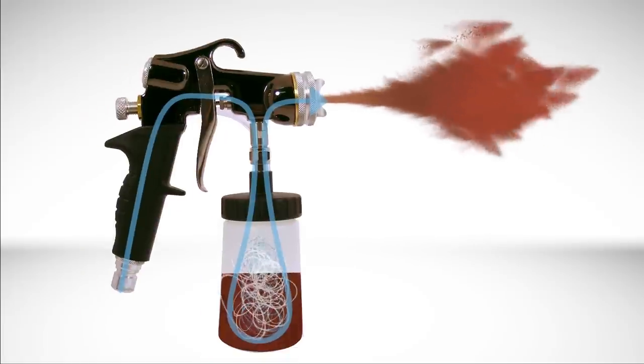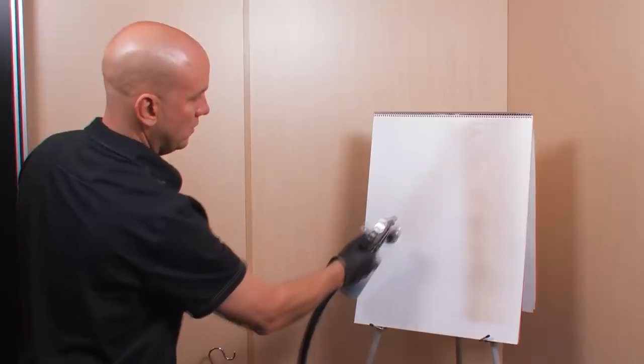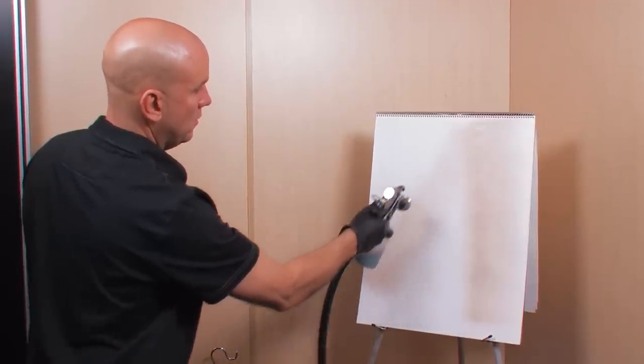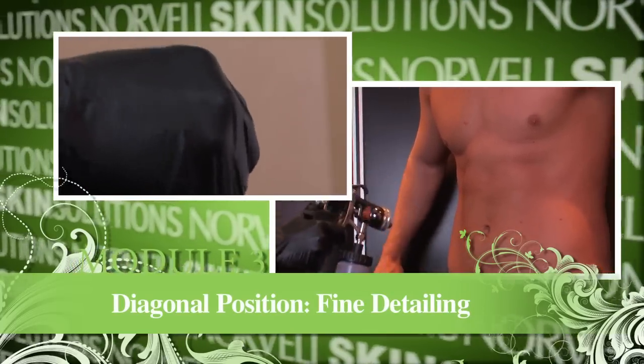No matter how you have your air cap set, the gun works on a pressurized cup system — it allows you to keep a constant flow of spray out of the nozzle. To change the spray pattern, you simply turn the spray gun up to a 45-degree angle without touching the nozzle setting.